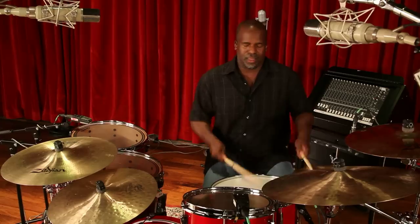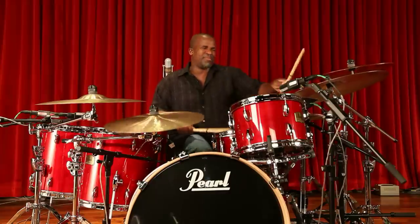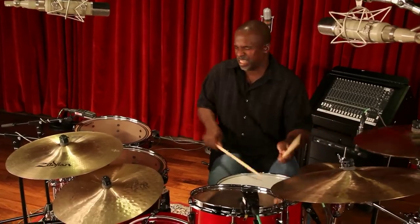My first impressions of the kit are just love. I love the kit. When a drum kit speaks to you, energy just comes back to you tenfold, and you feel it in your body center. And I got that instantly.